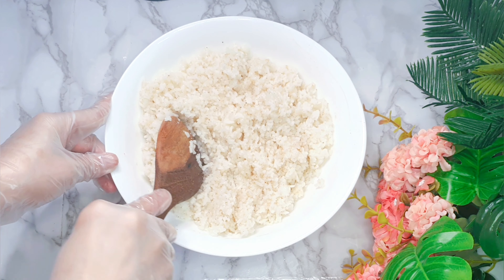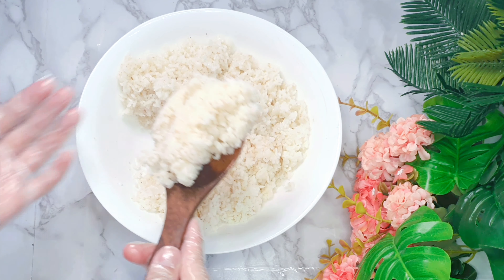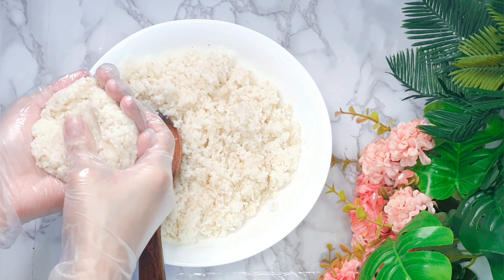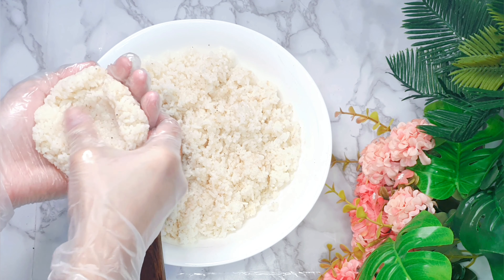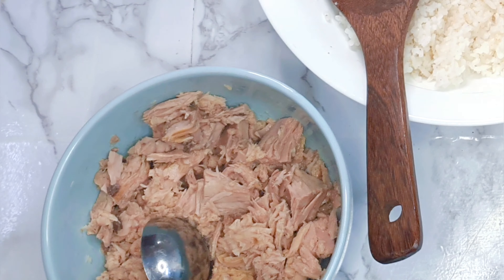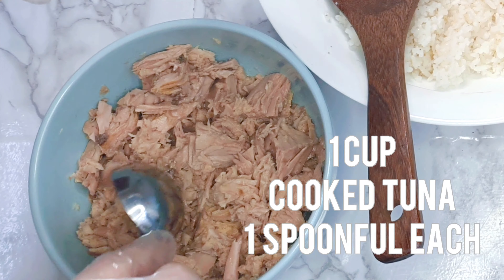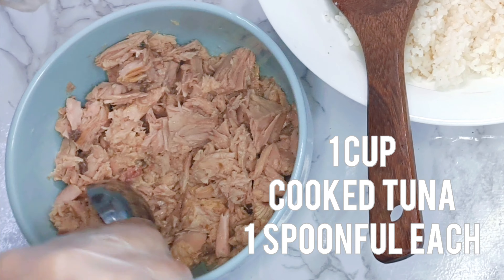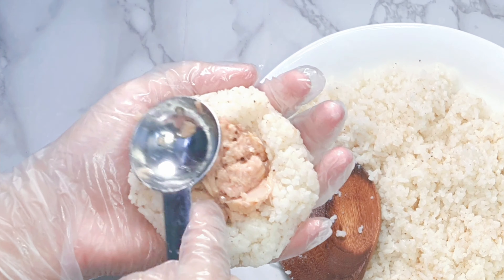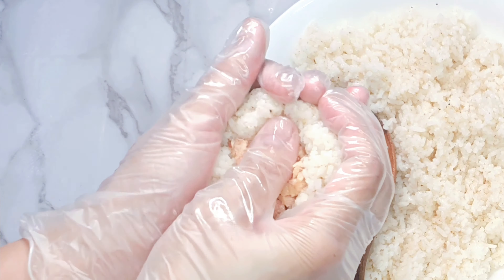Then we will scoop 1 portion of rice. We will spread it in our palm, forming a circle. We will make an indentation using our thumb. In the middle of the rice, we will add 1 spoonful of cooked tuna. You can also use cooked chicken or beef as your filling. But here, I use cooked tuna.